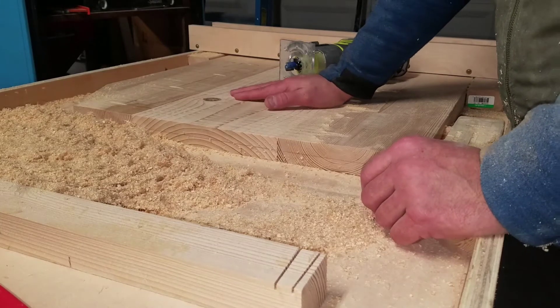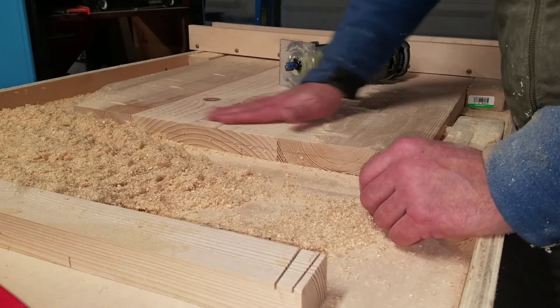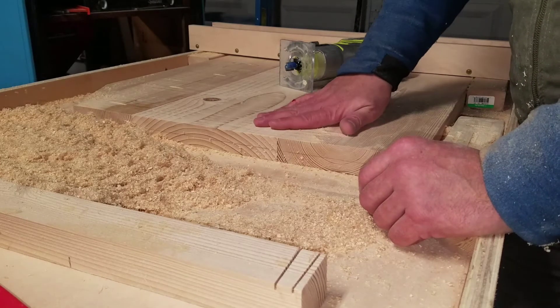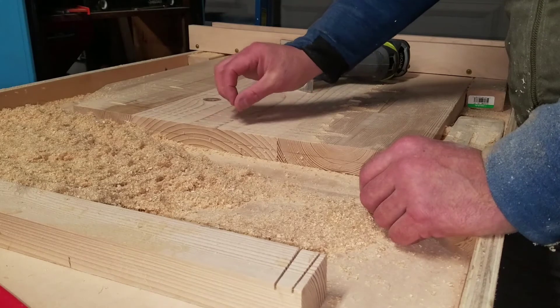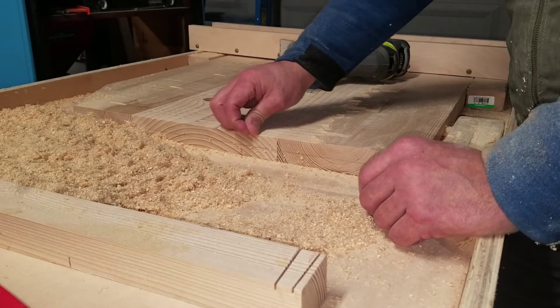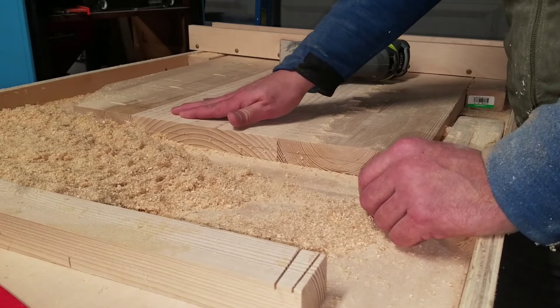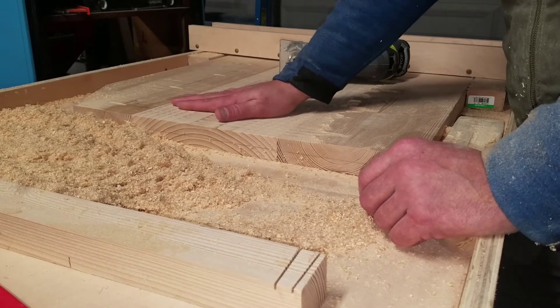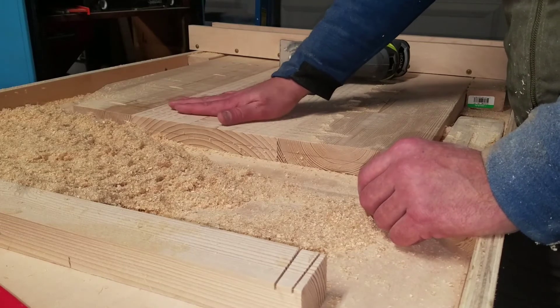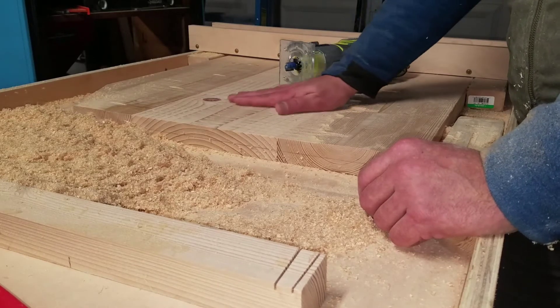If I do one pass like this and pull out a decent amount of material, then on the next passes remove a smaller amount each time, I think the finish of the surface will be better for the final run. Then it will just require a little bit of sanding to smooth it up.